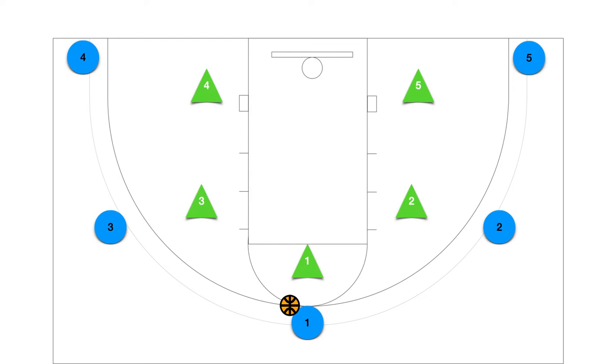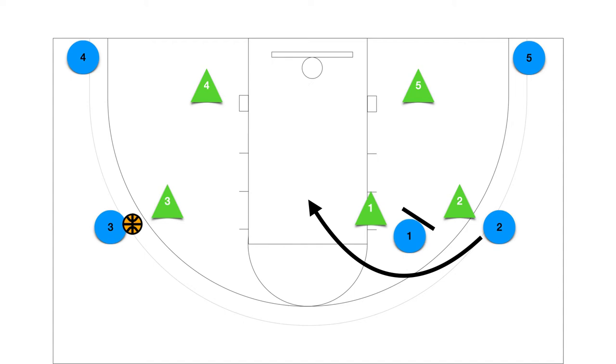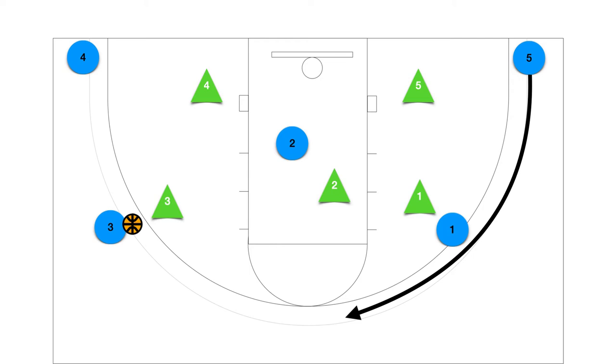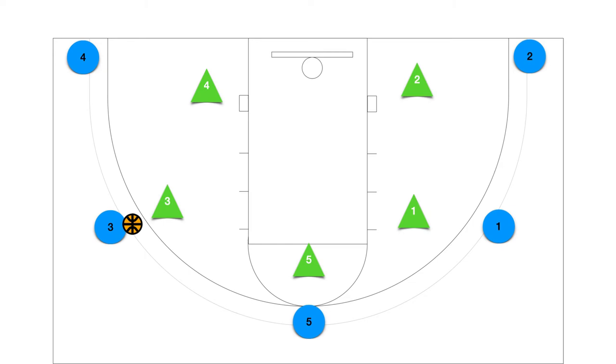To initiate the offense, the player positioned up top will pass to either wing player. When the player passes the ball, they will pass and screen away. Once the screen is set, the wing player will curl off the screen and cut towards the basket looking to receive the ball. While the cutter is going off the screen, the player in the opposite corner is following behind the cutter to receive the ball up top. If the cutter doesn't receive the ball, the cutter will fill into the opposite corner. The screener after the screen will fill in on the wing. If the wing passes the ball up top, the top player can pass to either wing to initiate the offense once again.